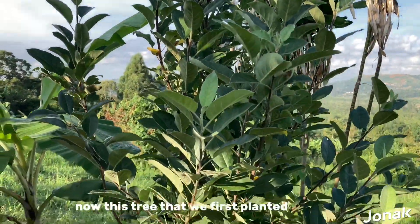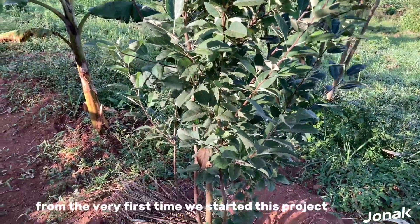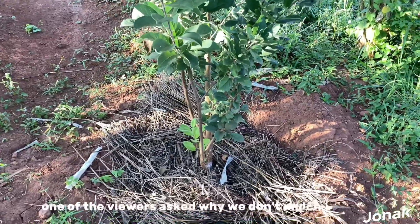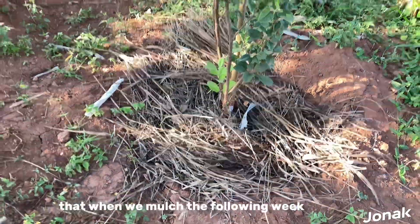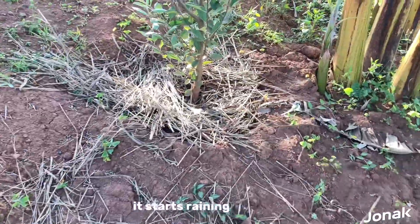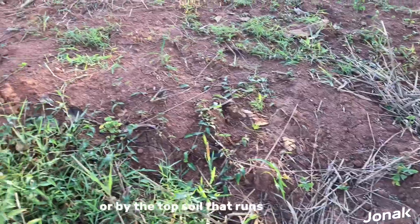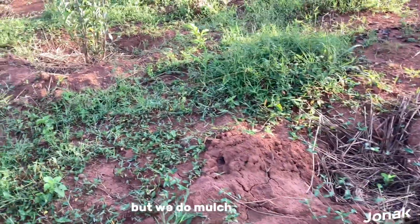This tree that we first planted from the very first time we started this project is still standing. One of the viewers asked why we don't mulch — we do mulch, but most of the time it's very unfortunate that when we mulch, the following week it starts raining and the mulch is just buried by the running water or the topsoil that runs. But we do mulch.